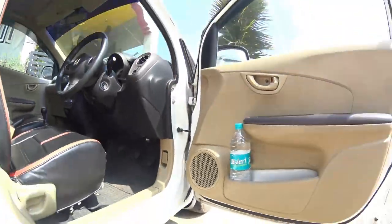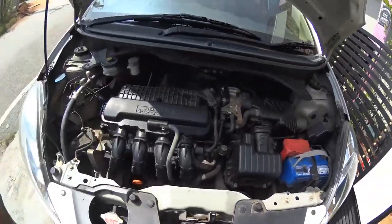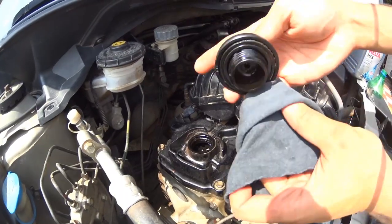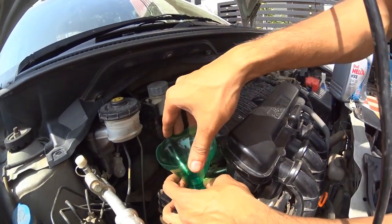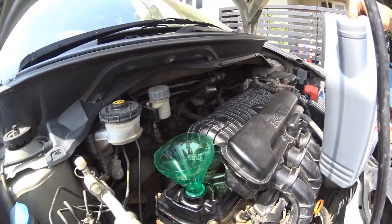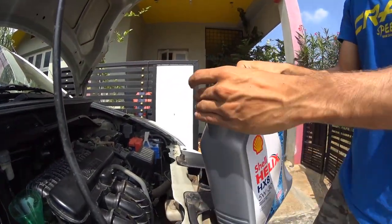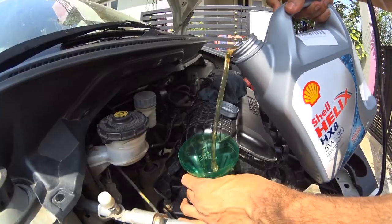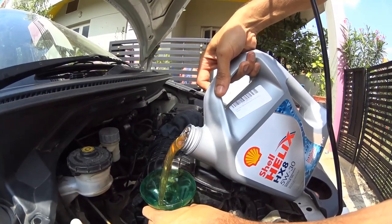Now open the bonnet and start filling the engine oil. You can see a cap on top of the engine head cover on the left side of the engine bay. Clean the surrounding area and place a funnel in it — I'm using a cut portion of a normal soda bottle as a funnel, just to get the job done easier and cheaper. Once ready, start pouring the engine oil. I'm using Shell Helix 5W30 fully synthetic engine oil.